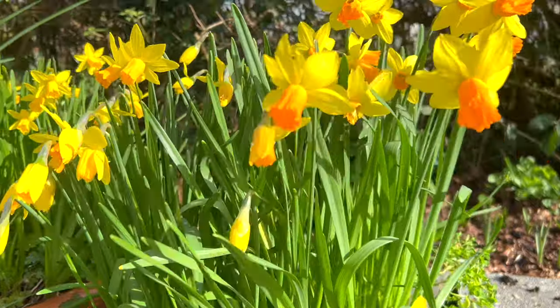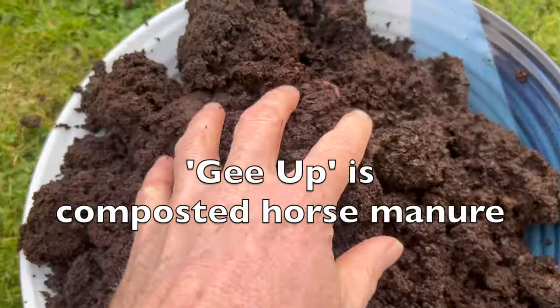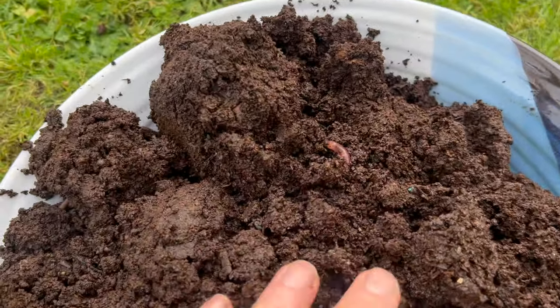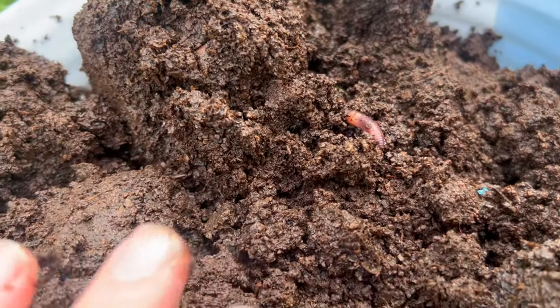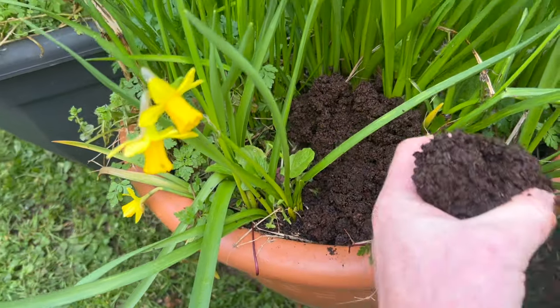And you might say, what is geop? And geop is actually horse manure. So this is what I do each year: once the daffodils have finished flowering, I put the geop, the horse manure, all around the daffodils.